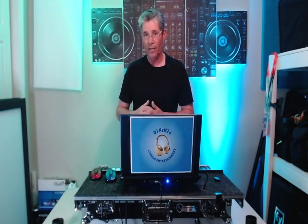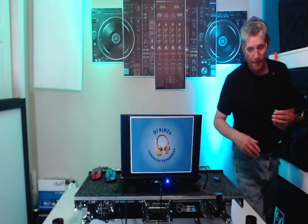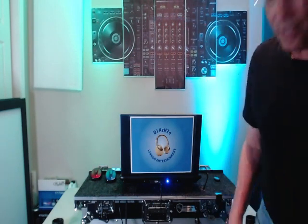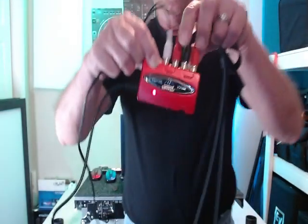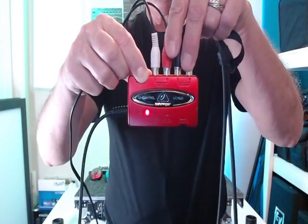I record with OBS, but I use the audio interface from Behringer — it's a UCA-222. I'll show you exactly what I'm talking about. I have it sitting right here on the ground. And this is it. That's it, my friends — it's a Behringer UCA-222.